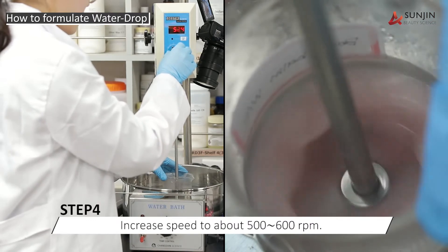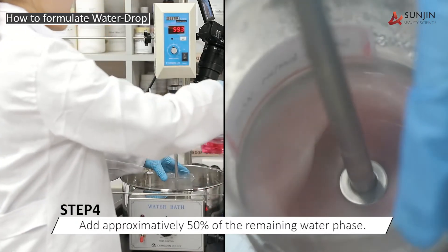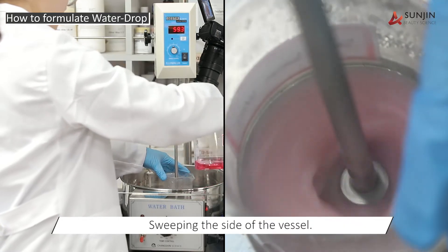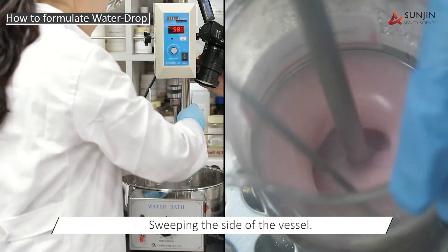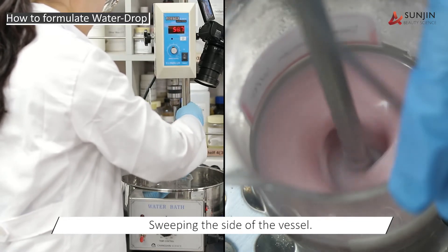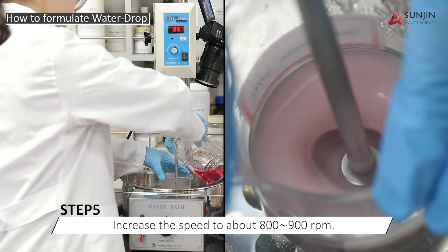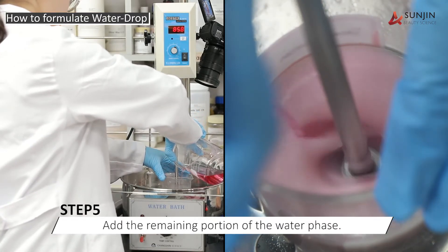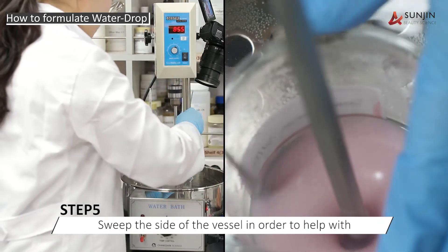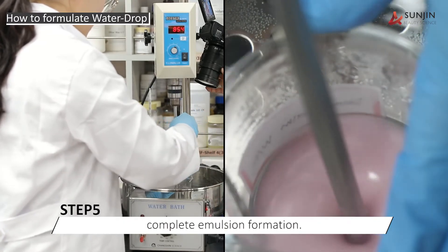As the emulsion is forming, we increase the speed to between 500 and 600 RPM and then begin the second addition of approximately 50% of the water phase. To continue the process, we increase the speed to between 800 and 900 RPM to add the remaining portion of the water phase. It's important to stop and sweep the sides of the vessel in order to help with the complete emulsion formation.